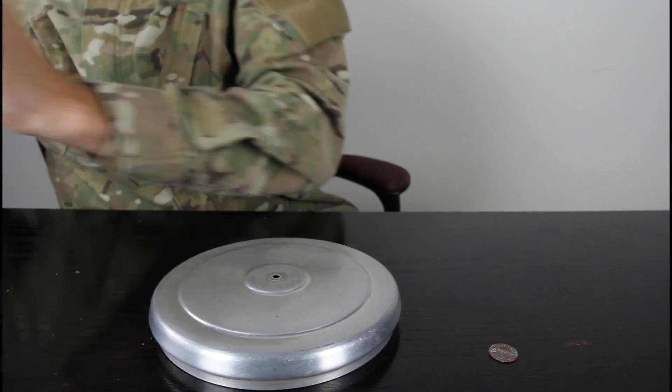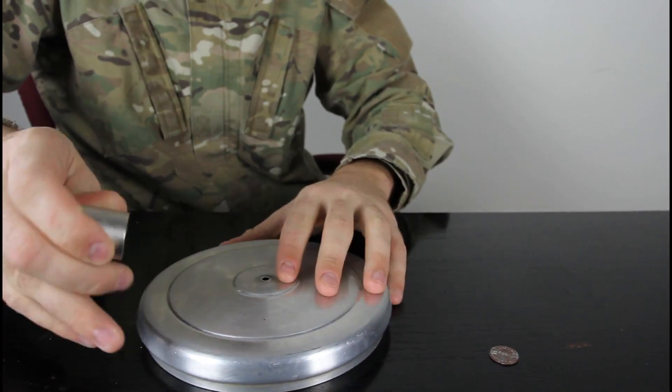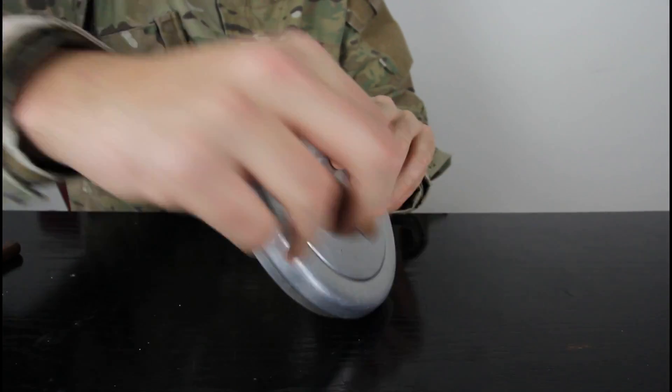Let's check it out. Let me show you that it's a magnet — you see, it's a magnet. But this is aluminum, and you see it doesn't stick at all. I can take it off easily, right.